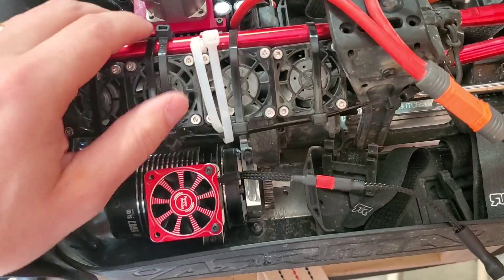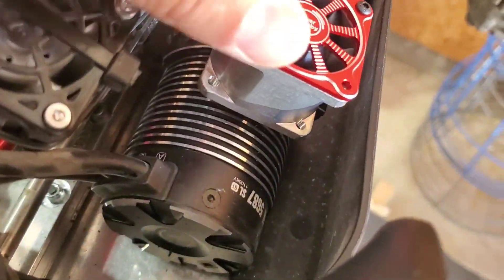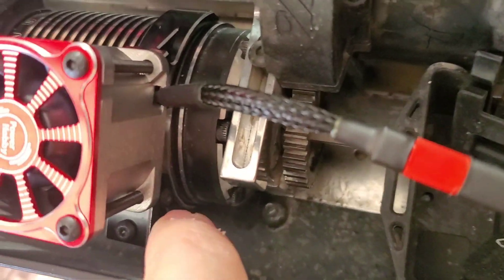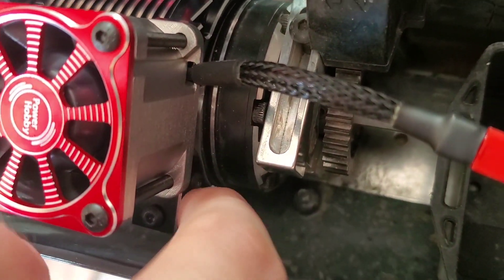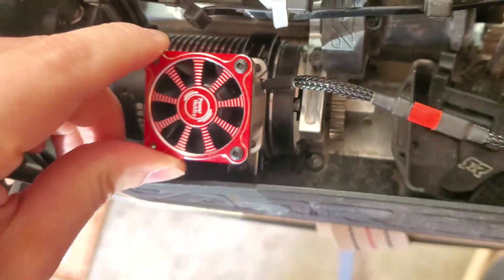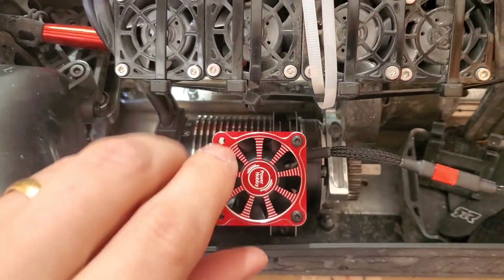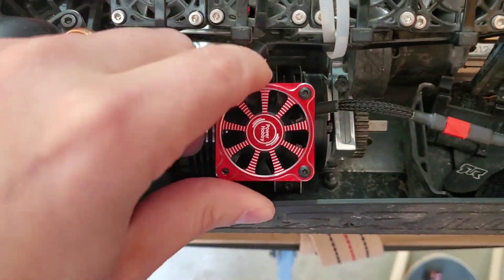I'll check motor temperatures with this setup. It's actually really sturdy. I did have to put a little bit of sheet metal between the motor and the fan mount because it tightened down good, but then there was wiggle room side to side. I think I solved that problem now. We'll see how good this is.